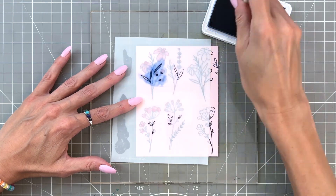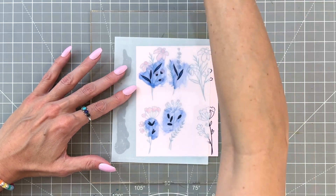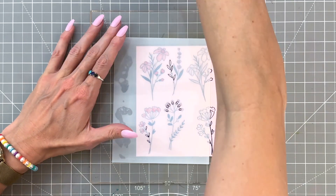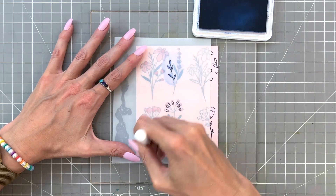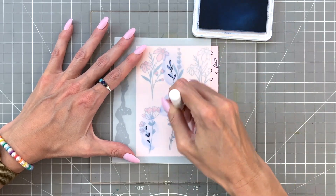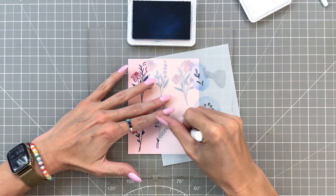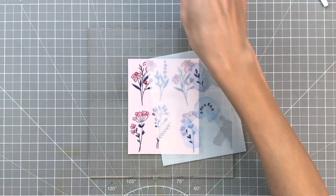Now we're on to stencil number three. I'm going to ink blend with Storm, which is a nice darker blue, so it's going to completely cover that light pink cardstock. Then we're on to our fourth and final stencil in this set — just line it up and we're going to move to Slumber, which is slightly lighter than Storm, and ink blend all the openings for the final stems and leaves on these flowers. Once I finish with that we are done with those first four flowers, and I'll repeat that process for the other two and then we'll be done with the ink blending.